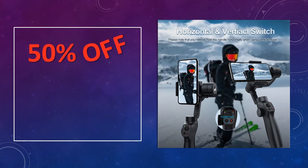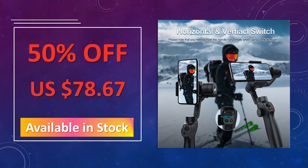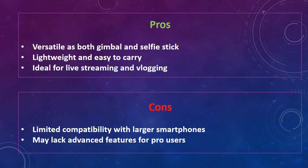The advantages of this gimbal stabilizer are: versatile as both gimbal and selfie stick, lightweight and easy to carry, and ideal for live streaming and vlogging. The disadvantages are: limited compatibility with larger smartphones, and may lack advanced features for pro users.